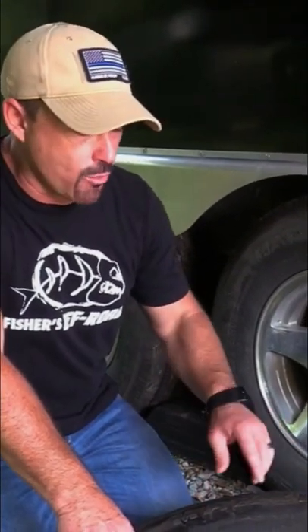You want to look at the manufacture date on the sidewall of your tire. You'll come over here — there's a DOT, that's Department of Transportation — and then there's a series of numbers. You'll see a 5009, which stands for it was made the 50th week in 2009.